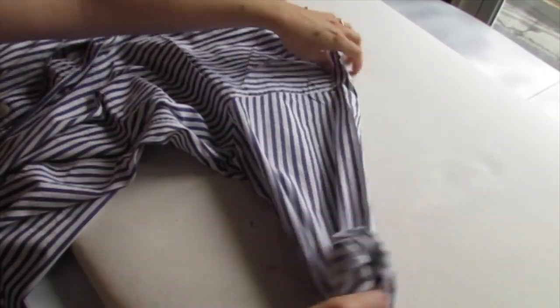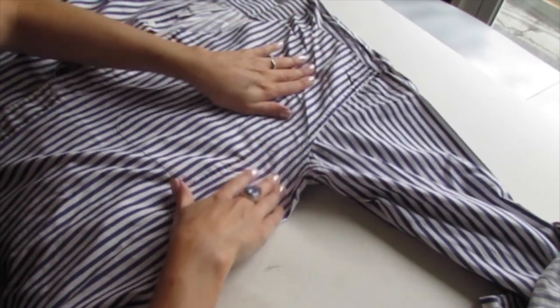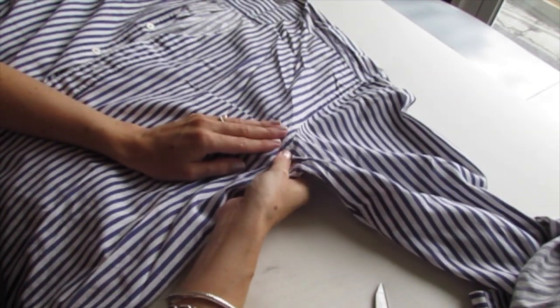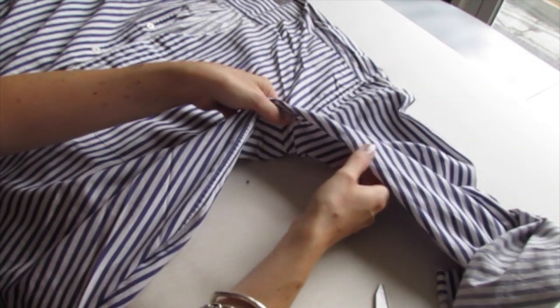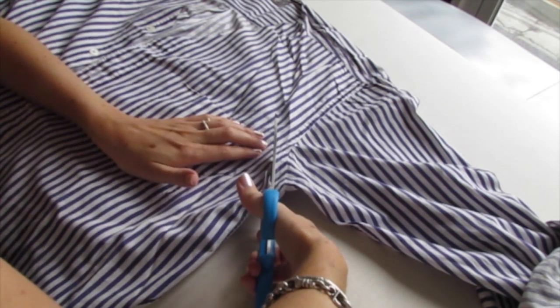Now we're going to cut off one of the sleeves. You just want to smooth out your fabric, make sure it's nice and smooth with no wrinkles. Make sure both armpit seams are lying on top of each other on both sides of the shirt. Start right below the armpit seam and curve up.